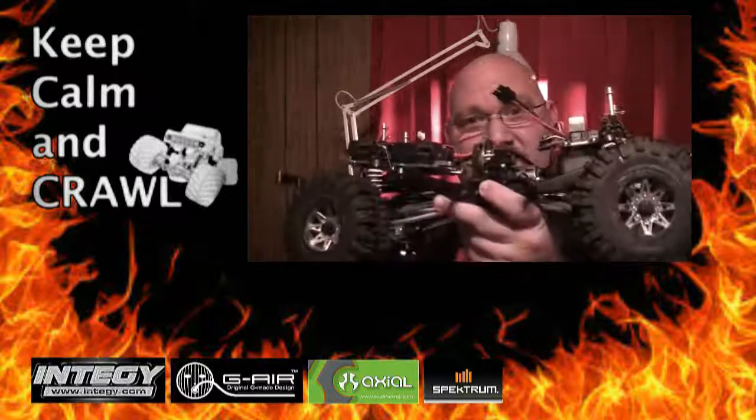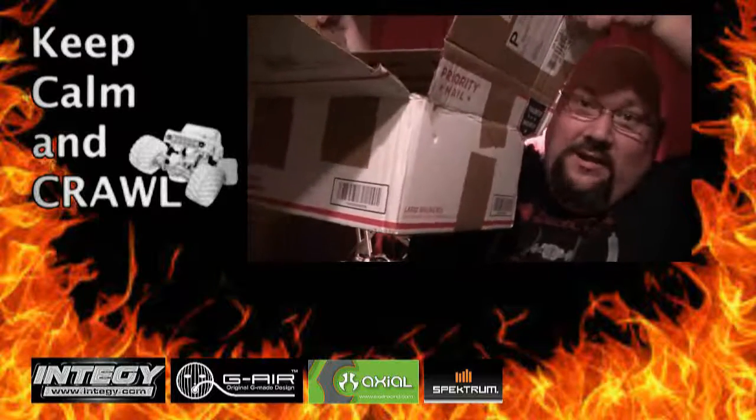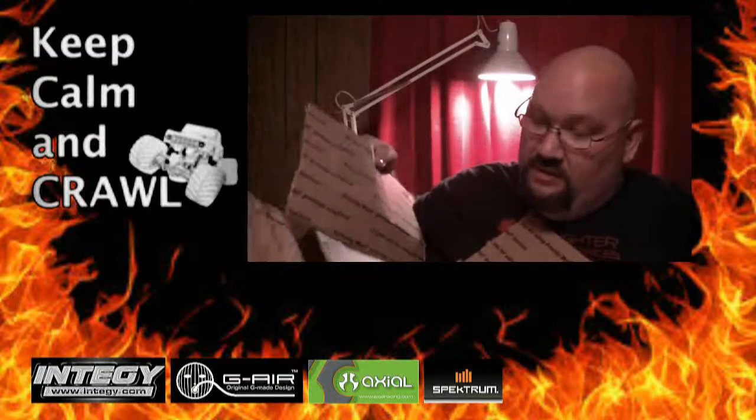I want to trail with it, I want to rock crawl with it — this thing's got the heft to do both. So that's going to be our project, and I want to film this and show you guys the process. Over the last couple weeks I've been piecing together an eBay parts list — got it all right here, lots of cool stuff. Over the next video or two we'll probably go over some of this.